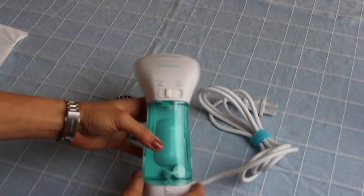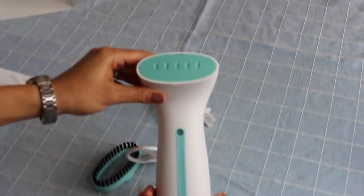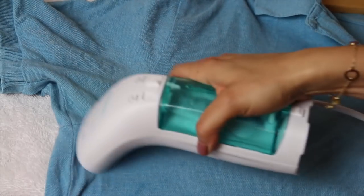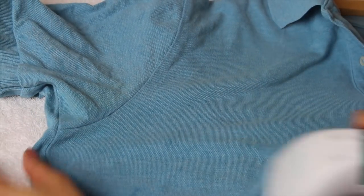Bizond actually reached out to me because they have this steamer and they were convinced it was the best steamer on the market, so they offered to send me one and I said yes. They are also giving one away — I'll leave all the details below and talk about that at the end. The steamer I used in my previous video was unavailable, so I wanted to find something readily available to honestly recommend. As I'm shooting this video, this is Amazon's Choice on Amazon.com for personal handheld steamers and it has really great reviews.